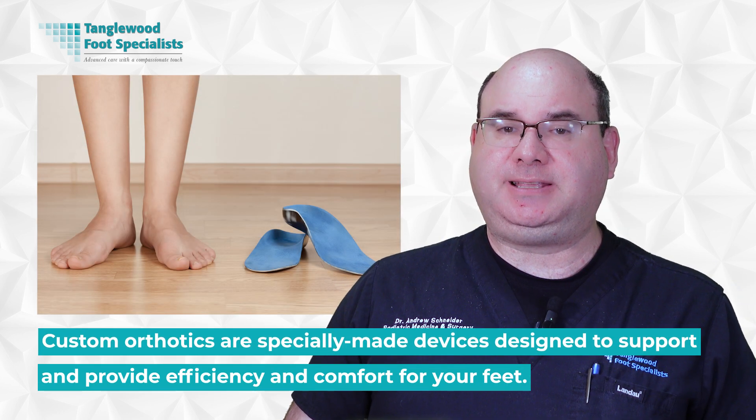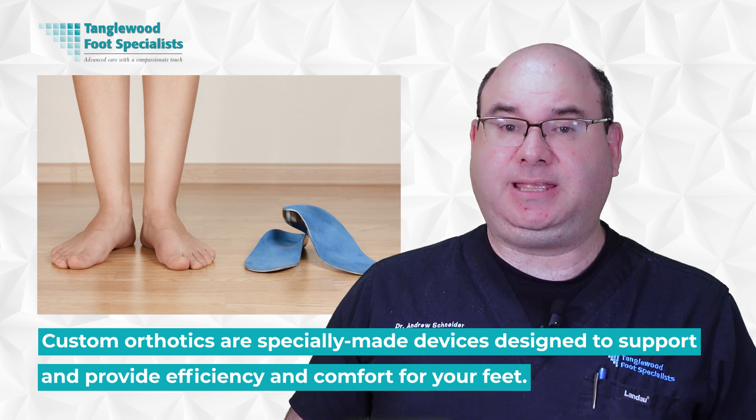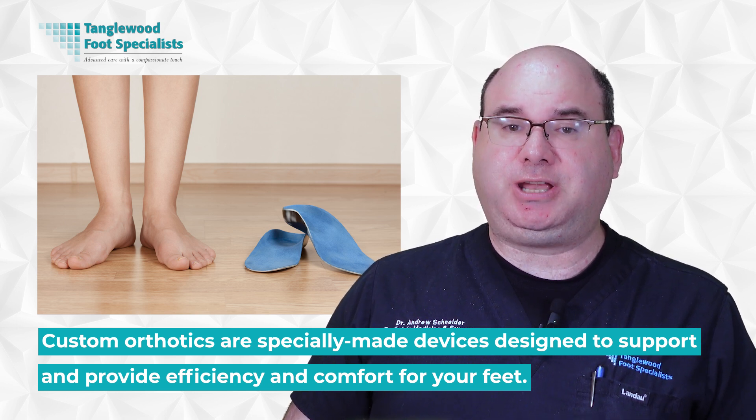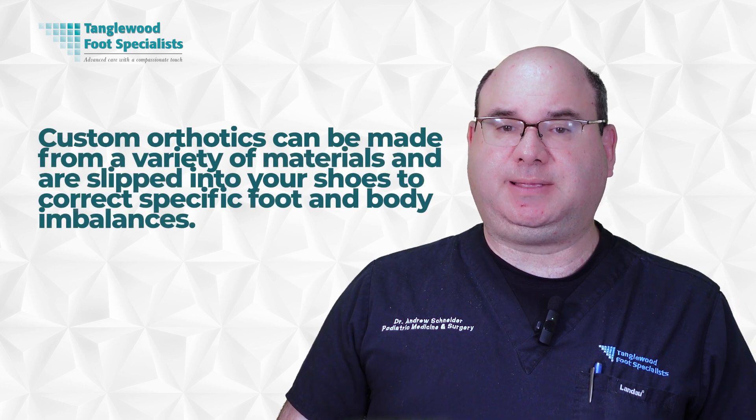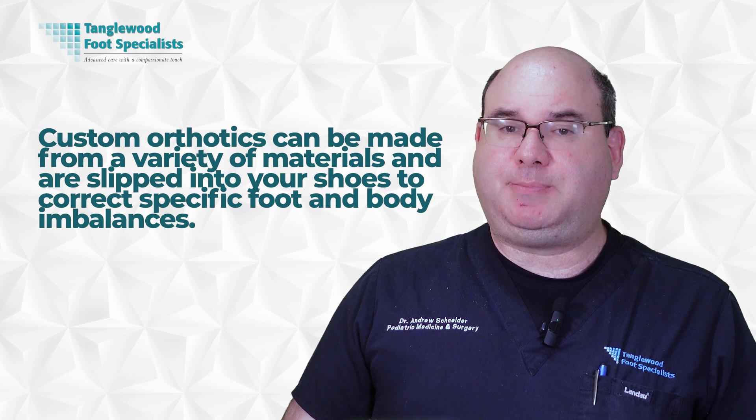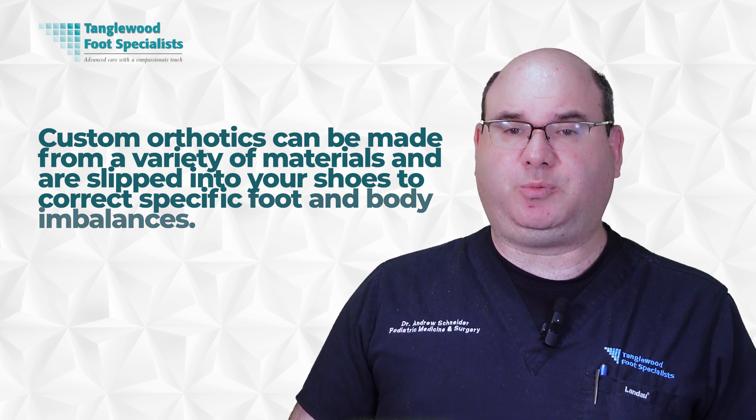You might be wondering, what exactly are custom orthotics? They're specially made devices designed to support and provide efficiency and comfort to your feet. Unlike the generic insoles that you can buy at a store, custom orthotics are crafted specifically for your unique foot structure and needs. They're designed with an understanding of the complex relationship between your feet, body, and movement. Custom orthotics can be made from a variety of materials and are slipped into your shoes to correct specific foot and body imbalances. They can address a variety of foot-related problems including flat feet, plantar fasciitis, and bunions, and can also help with conditions that affect your body alignment and posture.